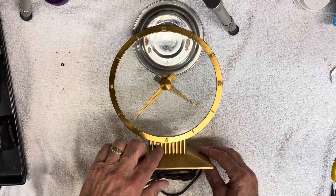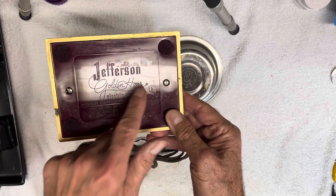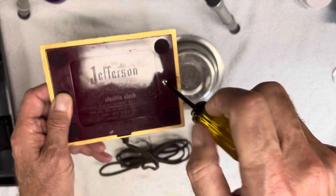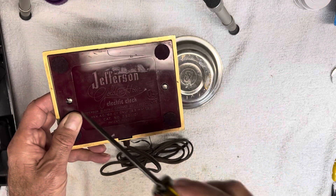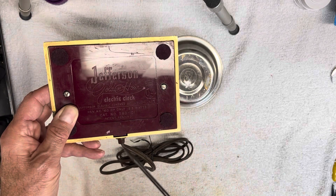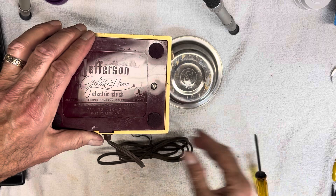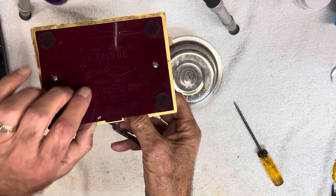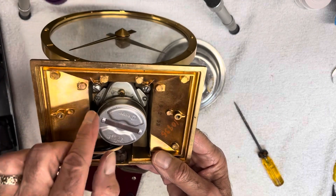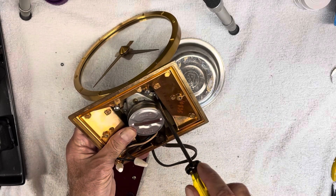I want to get this set up on my work table and start to take it apart. The first thing I want to do is remove the motor from in here and verify that it's in fact working. To do that I have to undo a couple of screws from this bottom plate, and a couple of screws down here — that should be enough to get the motor removed.